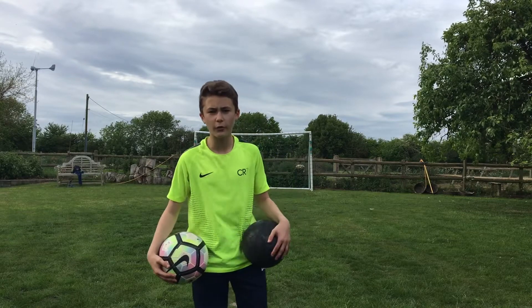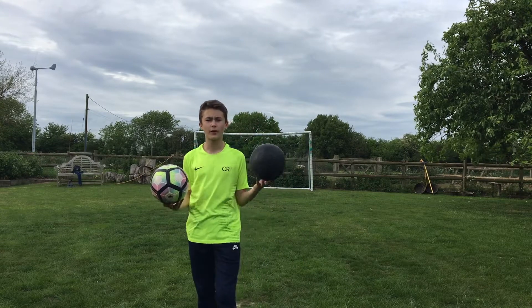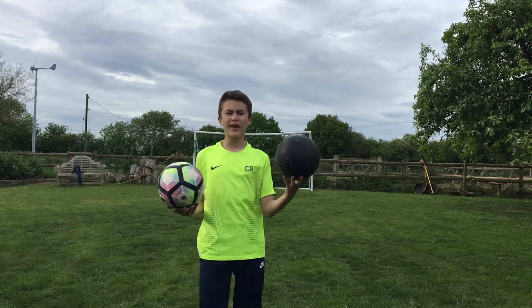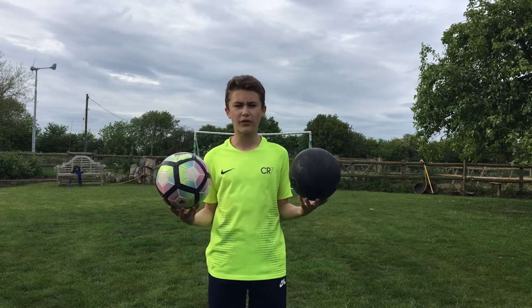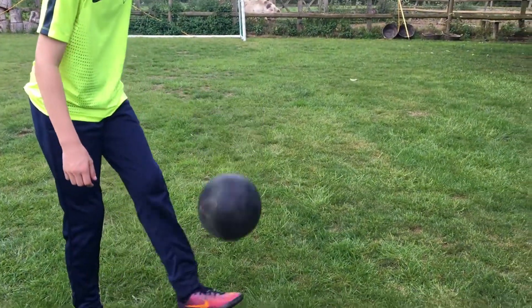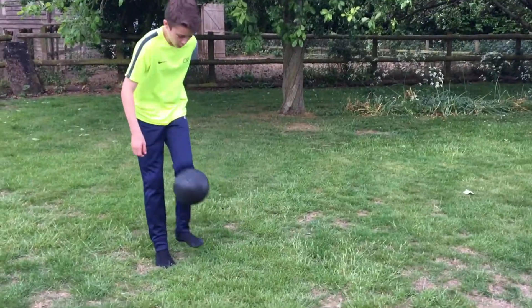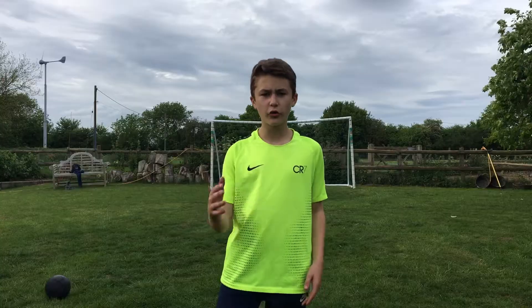What's up guys, welcome back to another video. Today we're doing a comparison video between these two balls. This is the inner of the ball, cut straight out of the ball, which we're going to be testing today to see what it's like. And this is just a regular Premier League ball — we're seeing the differences between the two.